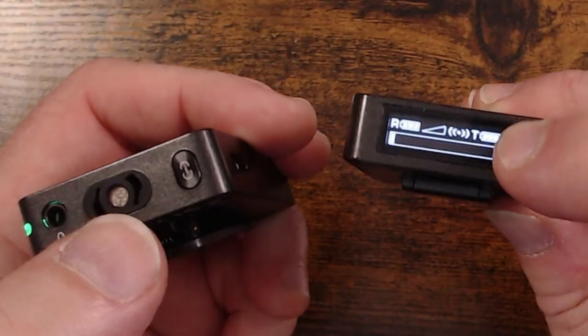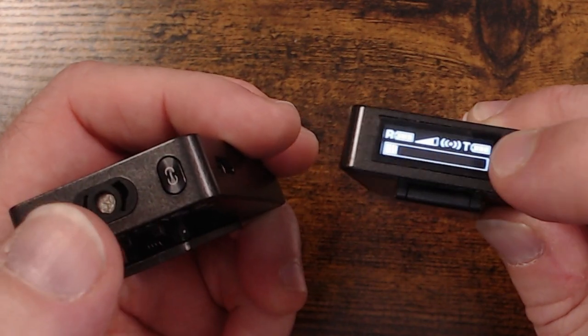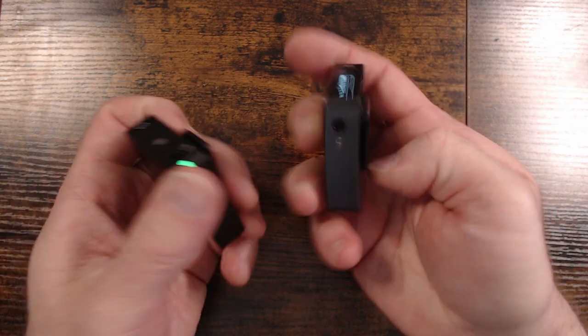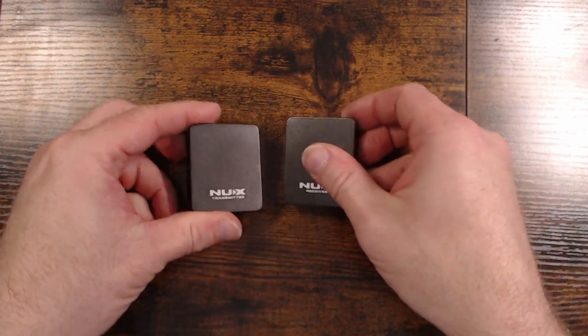If you need to adjust the mic gain, the B10 incorporates a multi-level gain control ranging between negative 12 to 12 dB. This is also incredibly lightweight at 30 grams and will work up to four hours on a single charge.